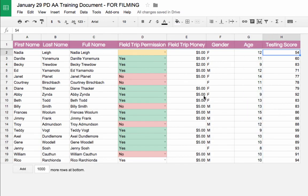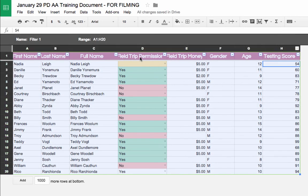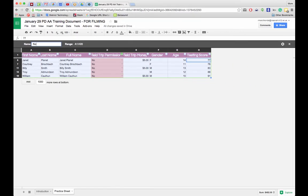To exit the filter, I click the Filter button again to return to normal. I can also create a saved filter view. I click the drop-down next to Filter Views, choose Create New Filter View, then go to the Field Trip Permission column, clear all choices, and show only the nos. I name this filter view 'nos' or whatever I want to call it.